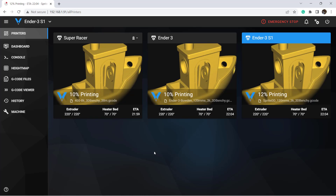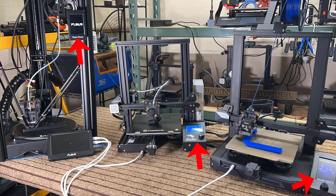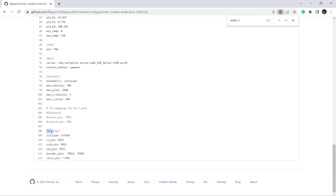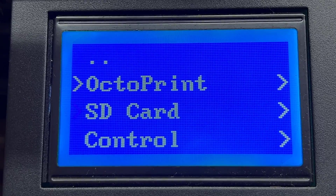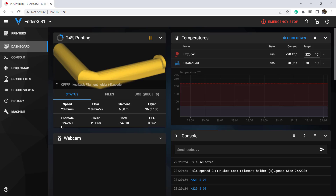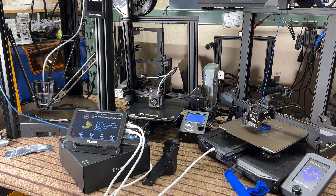Other than the 3D Benchy, I also printed a Speeder Pad stand on the Super Racer and a filament holder on the Ender 3 S1. For now, all of the stock screens are useless except for the classic LCD screen. If you want to enable it, you can copy a few lines of code from other Klipper printer.cfg files that enable the LCD screen and add them to your own printer.cfg file, so the screen can be used for some basic operations, similar to a Marlin LCD screen. When all three printers are printing at the same time, the CPU load is around 14% and the memory load is around 30%, so it seems the hardware of the Speeder Pad is able to handle all three printers simultaneously.